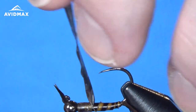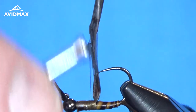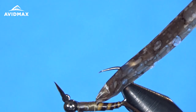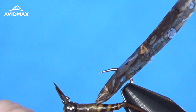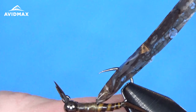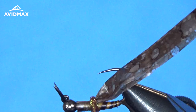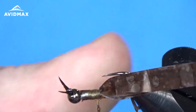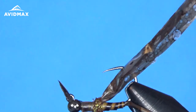Then we can start to dub our thorax underbody. I'm using a bit of ice dub in the pheasant tail color — a really nice brown and orange combination that gives a great look to this fly. I'm going to dub in a noodle and start with just a little bit, because we're going to work on a couple of sections of legs. Dub and check where the biots are going — just a little bit in the back here. Then I'm going to come in with my partridge feathers and do the first set of legs.